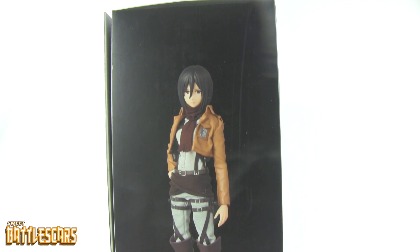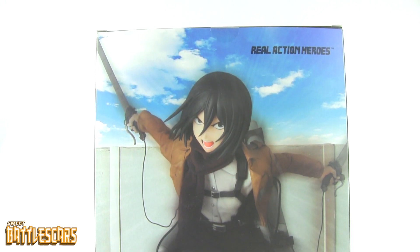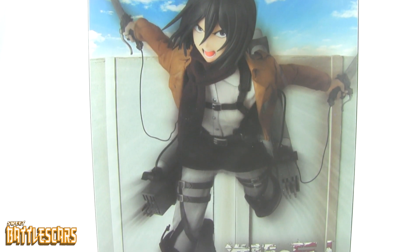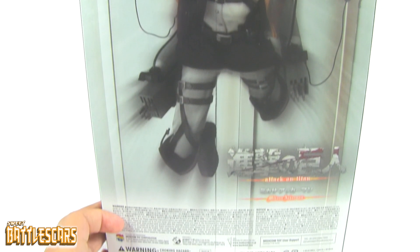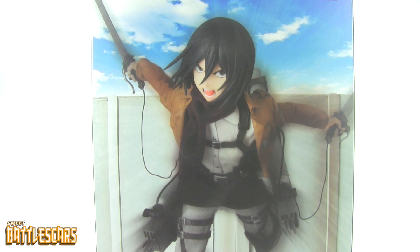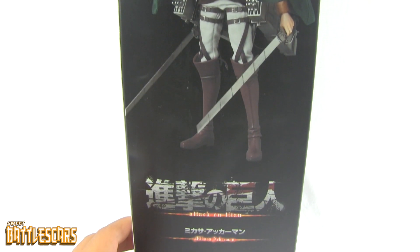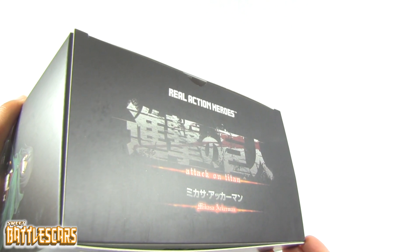Here is the side of the box with Mikasa in a very nice pose. On the back of the box we've got a close-up of Mikasa in an action pose — she is charging at the camera — along with some text and the Attack on Titan logo. That is the actual figure, not a rendering or drawing. On the other side we've got another picture of Mikasa with her little green hood, looking very nice as well. The top of the box has an Attack on Titan Real Action Heroes logo, and same thing on the bottom.